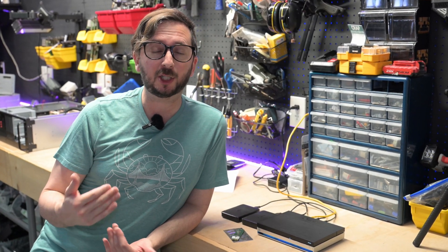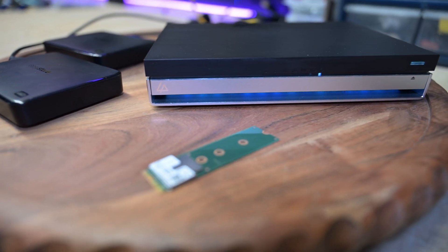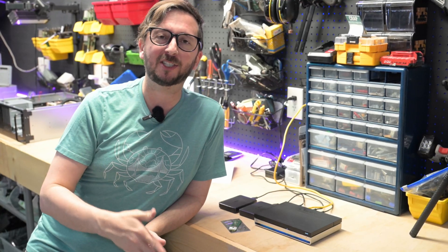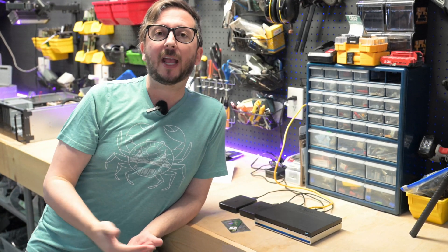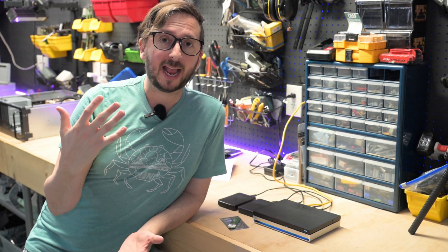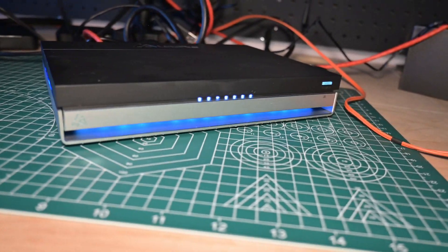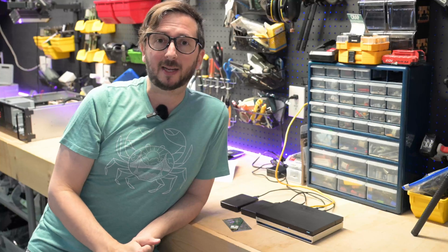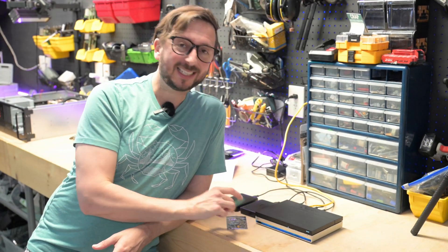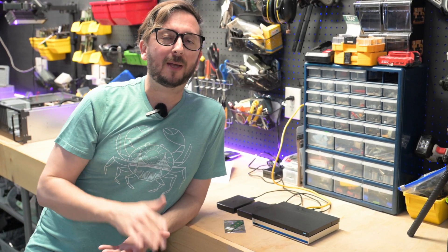I'm one year in on the Linkstation N1, which is an all-flash unit. You might notice that I've got some USB drives attached to it, but it's billed as an all-flash unit that I got about November last year. I had a video out on it and wanted to give a follow-up incorporating what I've seen over the past year — the things that are really strong about this unit, things that could use improvement, power consumption, and some accessories you might consider.